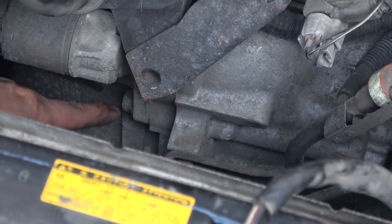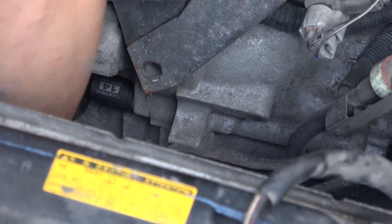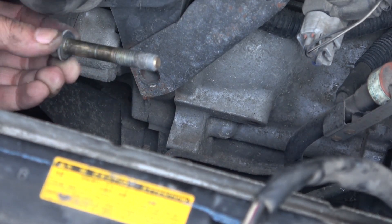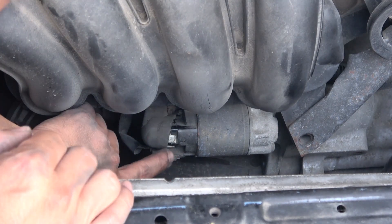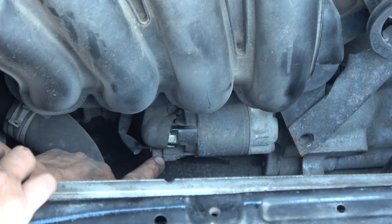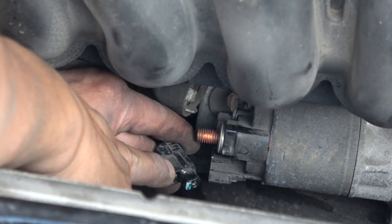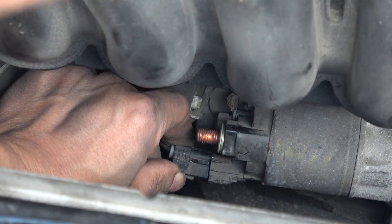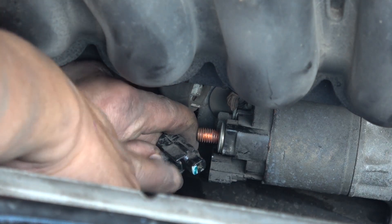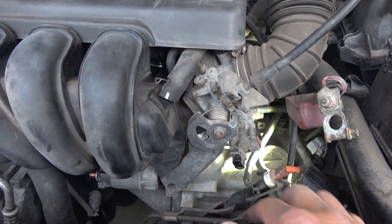We go ahead and remove the first bolt right here — the bolt size is 14mm. Next step is to remove the electrical connectors. This is the nut that holds the cable to the battery, and then there's another connector down here. For this nut, the size is 13mm. For the cable that goes to the ignition, the connector is a little bit tricky — you have to push down on this plastic to disengage the plastic latch in order to pull out the connector.